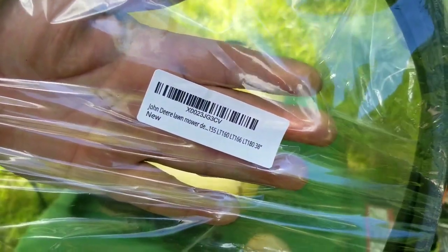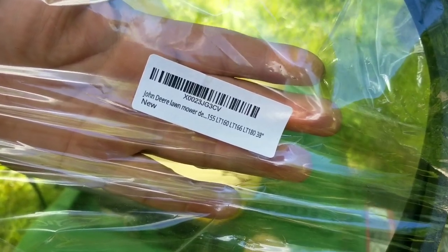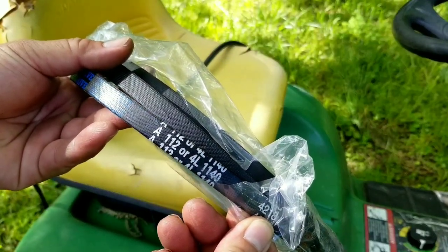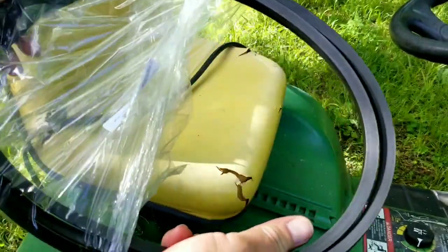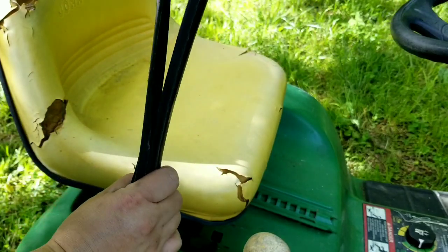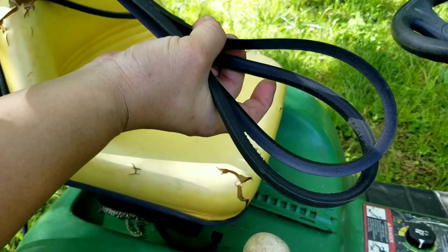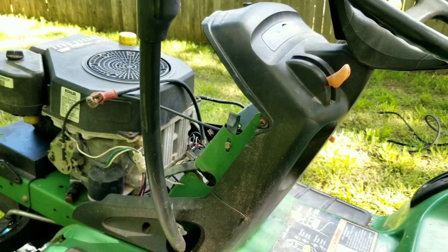Here's the new belt, and the part number is on the label, but it may not be the OEM number - it may be a number that the supplier put on it for their records. The numbers that are more universal are printed on the side of the belt, and they basically let us know that this belt is about 114 inches long and is a V-belt. Before we install the belt, let's compare the two belts to make sure they're about the same size. If your belt is broken, a comparison like this is going to be difficult if not impossible. Luckily for us, the new belt is very close to the old belt size, so let's continue on with the installation.